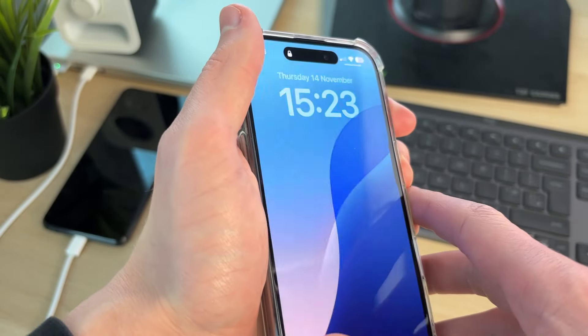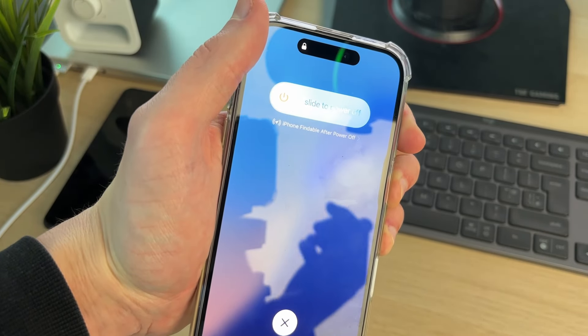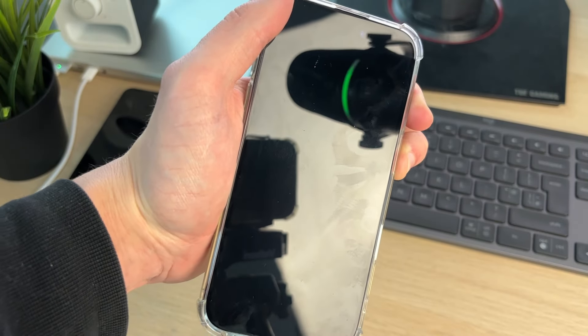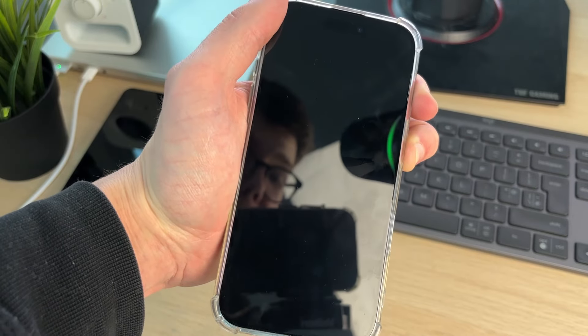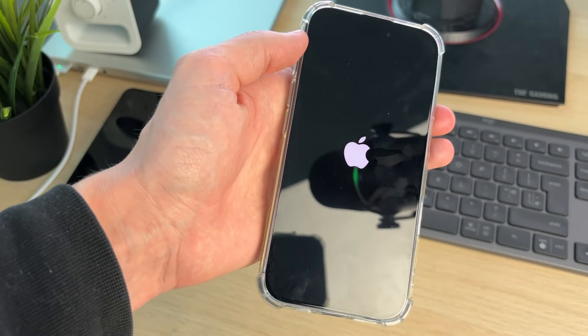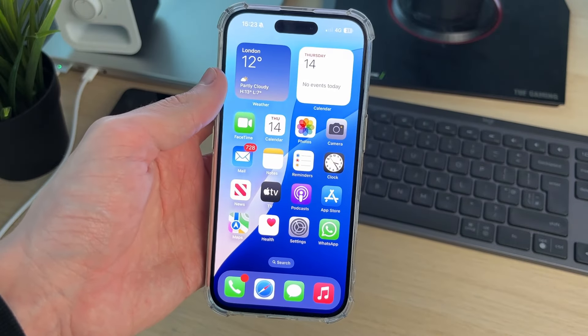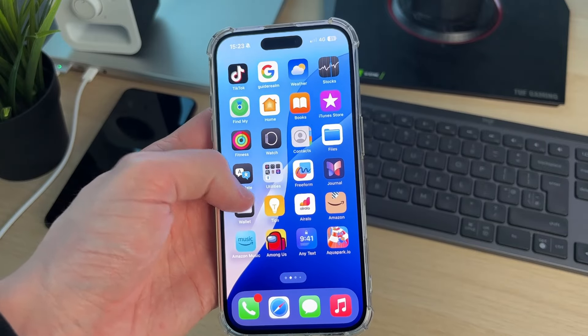Then start holding down the side power button. Your phone screen is going to go and remain black — mine's coming on as I've already fixed this, but just keep holding it down. Keep holding it until you see the Apple icon. When you see it, release it. Now wait and your phone should start again — the problem is now solved.